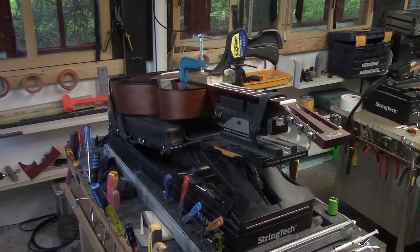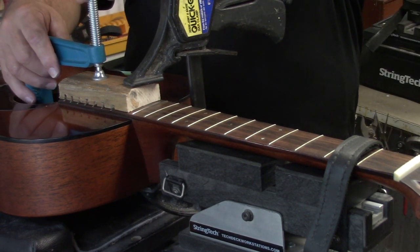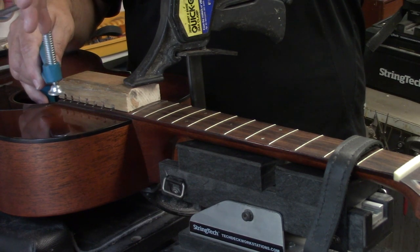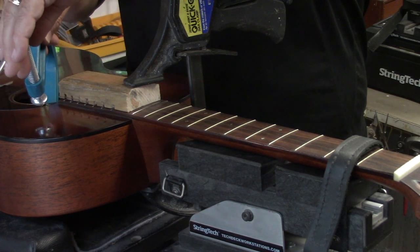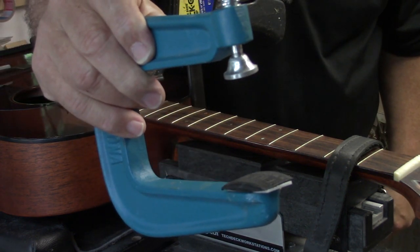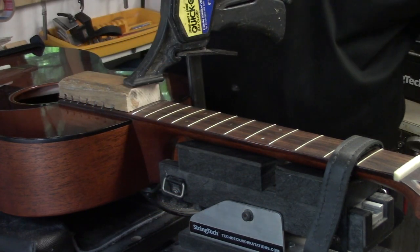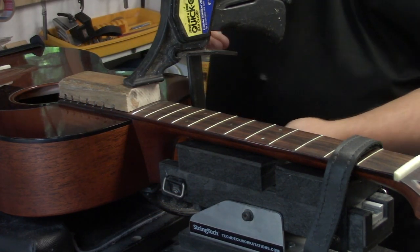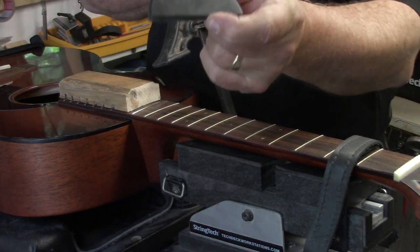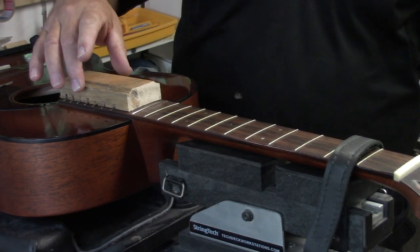The glue is all cleaned up, the top is polished, and we'll let that sit overnight. Neck has been reset, fingerboard extension re-glued. In celebration of the Nashville Predators' incredible run this year and the Stanley Cup Final, I'm introducing you to the hockey puck pad I use on the inside of the clamp — and on the underside of this flip-block clamp I have a sliced-up hockey puck so the finish on the back isn't marred by the clamp.